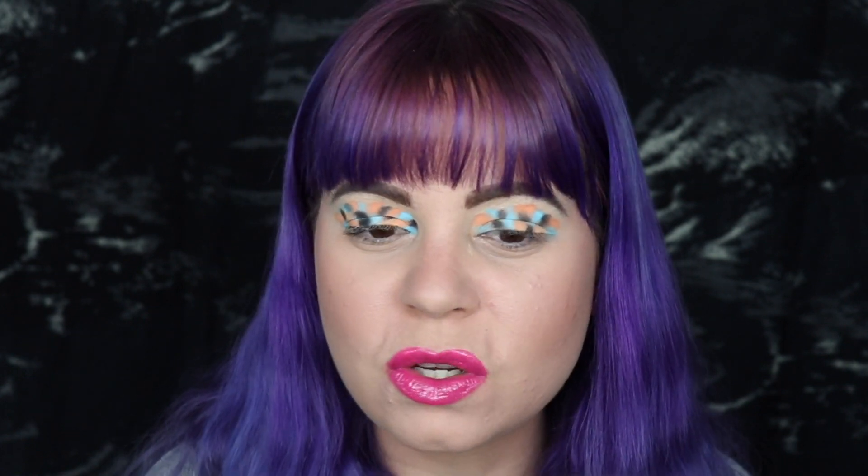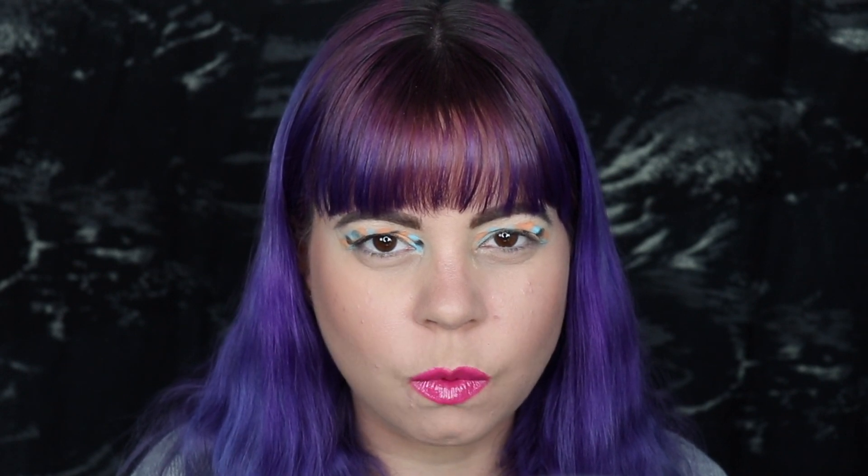That feeling when your lipstick absolutely does not match your eye look anymore! But I think this is looking kind of cool. It's going to get a bit messy because the colors are going to blend into each other since I just packed them on without blending, but I think that's going to be the cool thing about this look — it's going to get kind of smeared and look cool. So I think I'm going to just do a white liner in my waterline.